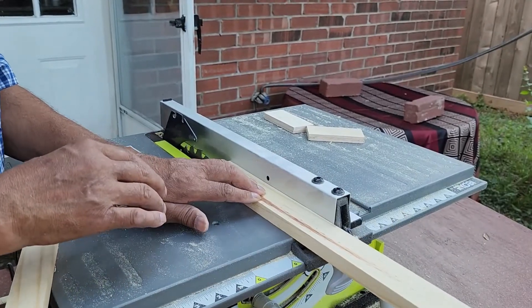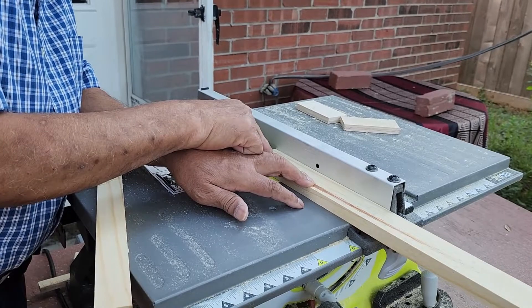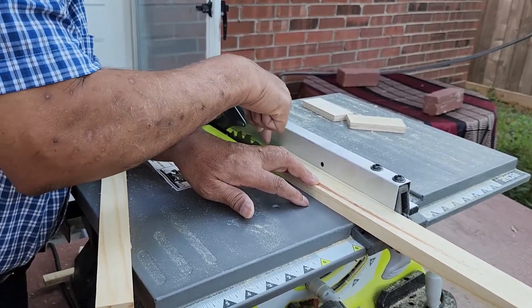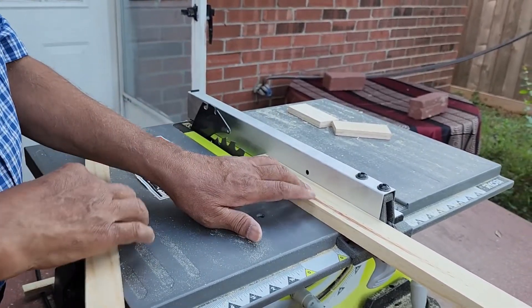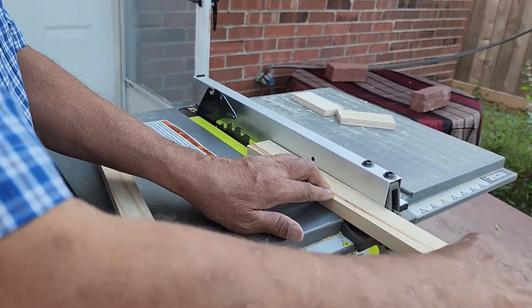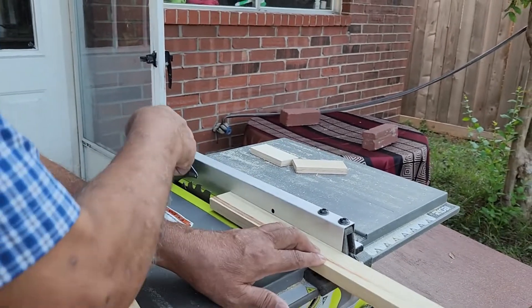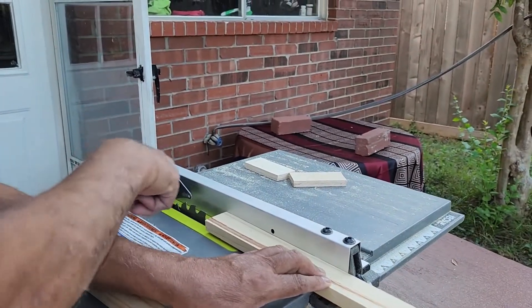The problem is that if this part here that is cut is too narrow, it might fall into the hole here. So keep that in mind — it's important to keep that in mind. I will just push it in from the front and then when it reaches this point, I will pull it. Let's try.